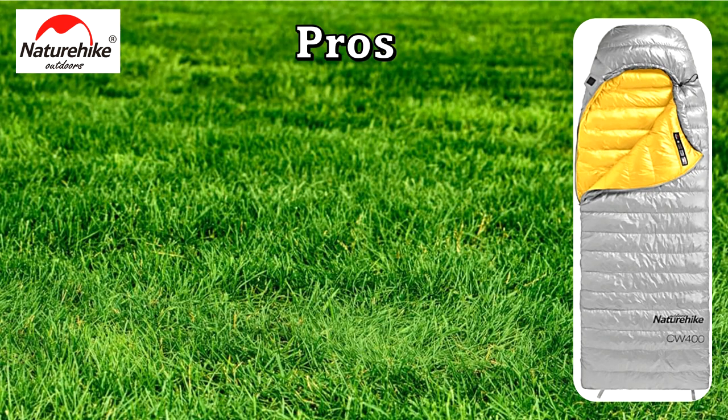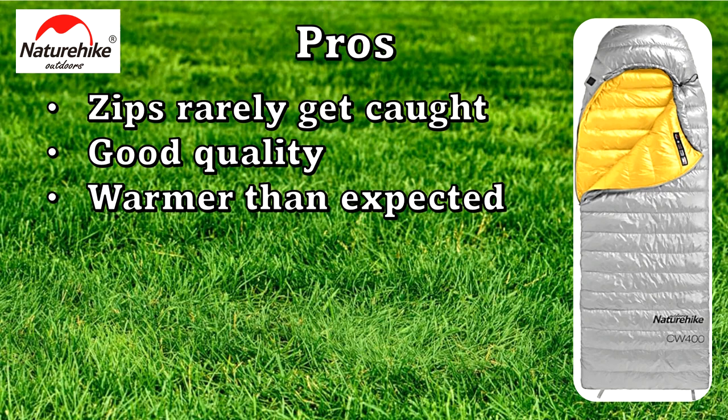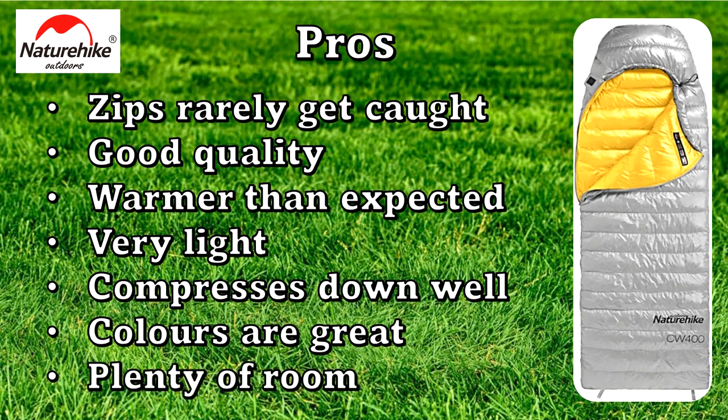The pros of the sleeping bag are: the zips rarely get caught, it's of good quality materials, I couldn't find any loose threads anywhere, it's much warmer than I expected even being comfortable below the actual comfort zone. It is a light sleeping bag which compresses down very well. I think it's got a great selection of colours and because of this square design there's plenty of room in there for you.